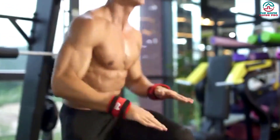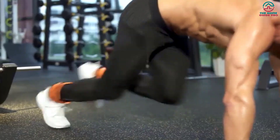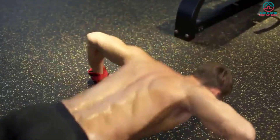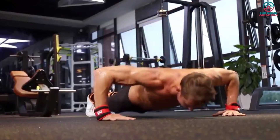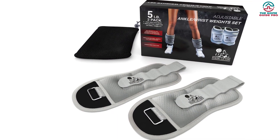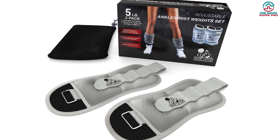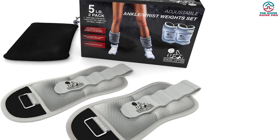You can convert these ankle weights into wrist weights easily. They are crafted with robust, first-rate material and reinforced stitching. The design includes neoprene padding for comfort and durability, and each pair is comfortable to wear for an extended period. They also have a large Velcro pad that allows you to switch from ankle to wrist weights, and a reflective trim which assures safety during nighttime use.